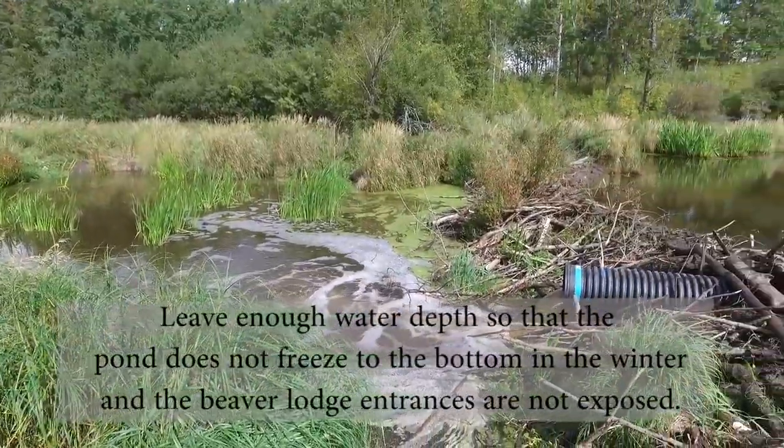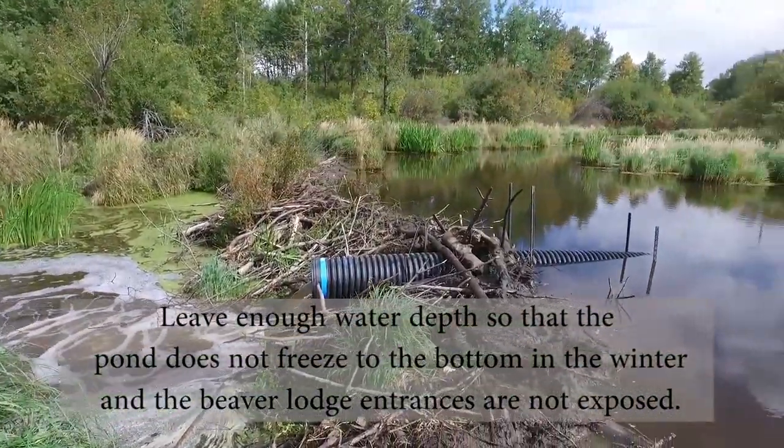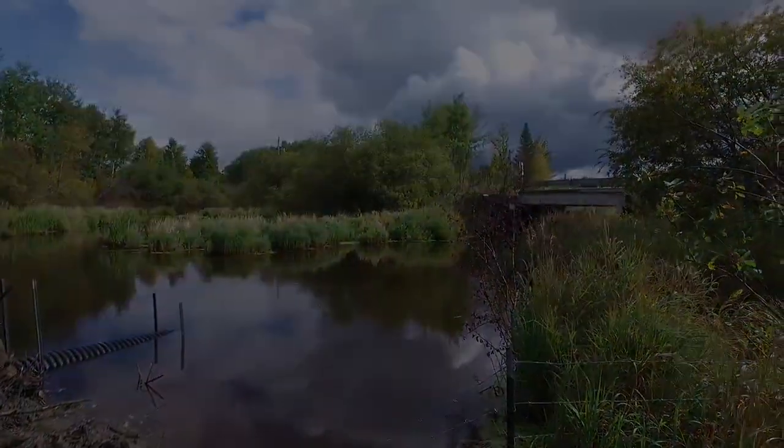Whatever height we set that outlet in is the height that we're going to maintain of the water behind it. So obviously the lower we bring that down, the lower that water is going to go.